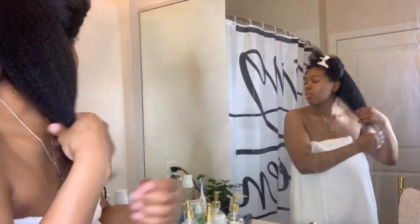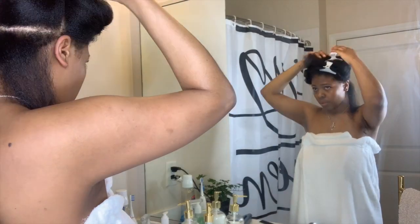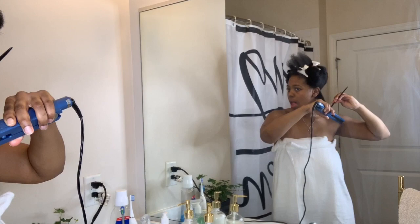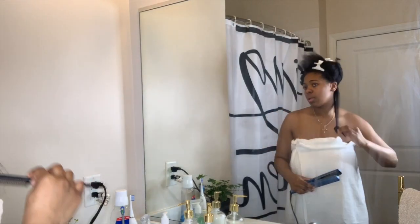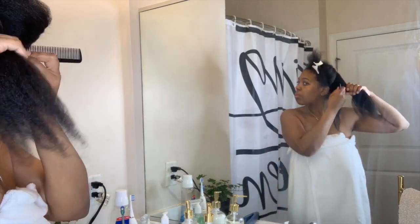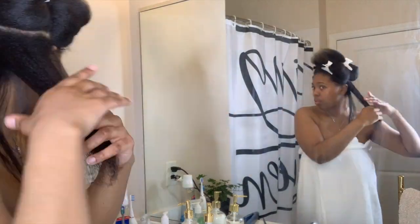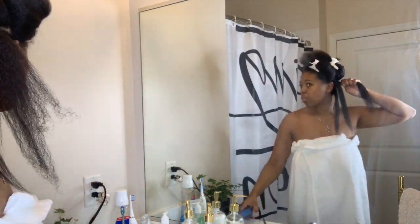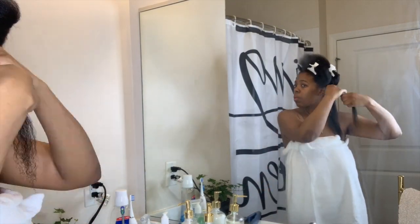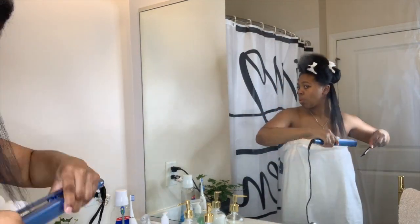I take one section of hair, make a small part, put the rest of the hair away, and then go in with my flat iron and comb. I try to go down once and twice at the most — no more than that. I take the flat iron to the root of my hair, go in with the comb, and go right back down the middle.